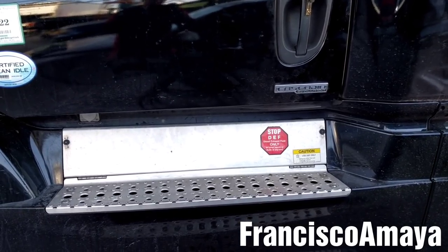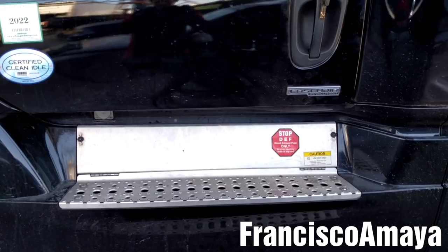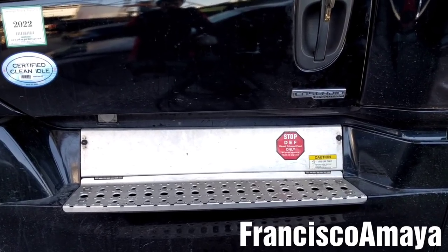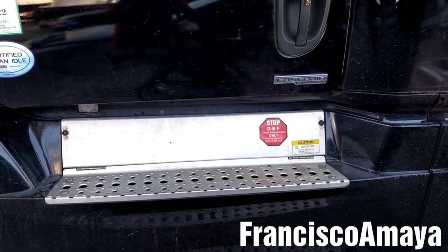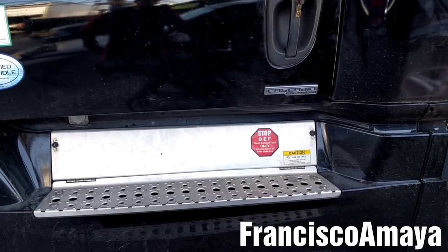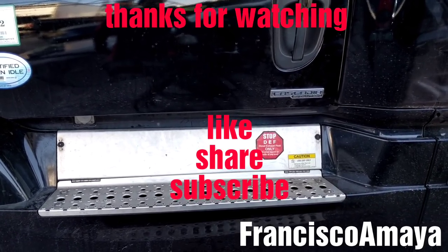This is all I'm going to be showing you about the DEF filter replacement. If you have any questions, anything to add, any recommendations, or something else you want to talk about, you can use the comment section below to share your opinions, questions, or recommendations for doing this job. If you would like to support my channel, you can check the video description below for details. Like, share, subscribe, and thank you for watching.